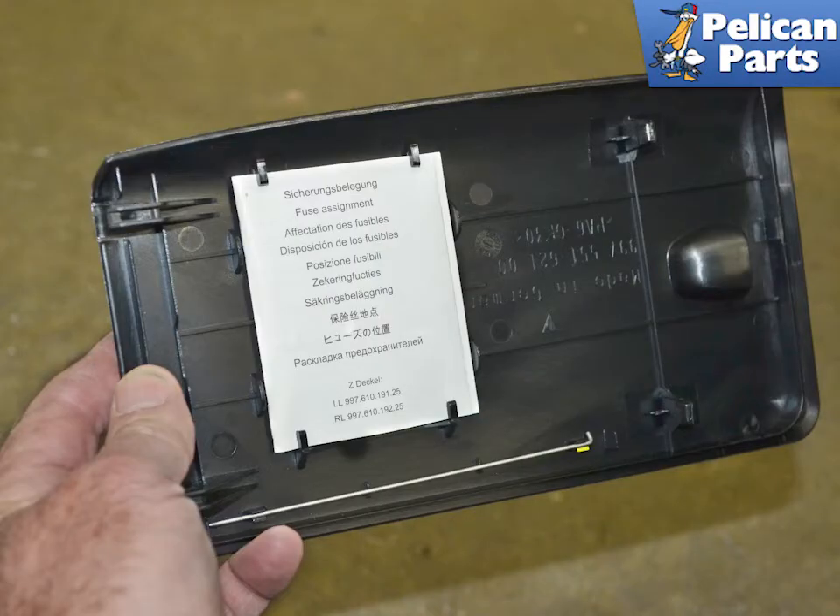On the back of the lid will be a list of all the fuses. If the fuse is good and the relay is bad, you will need to access the engine compartment relays that are located under the rear window next to the ECU. Please follow the link provided at the end of this video for additional assistance with that task.